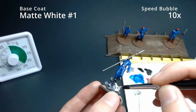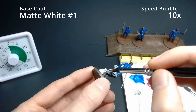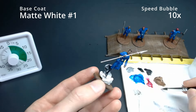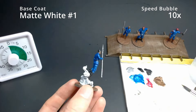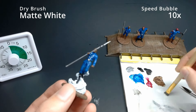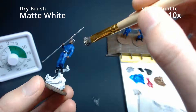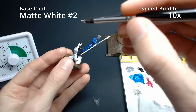Okay, matte white — coming to Teft's clouds. We want to get this base coat in there. I'm not trying anything fancy with the clouds; we're just doing white and will add Strong Tone shade later. It'll take a coat or two to make it look realistic. While those clouds are drying, I'm going to do a matte white dry brush on Teft's hair to get that older man look, then come back for a second coat of matte white on the clouds.